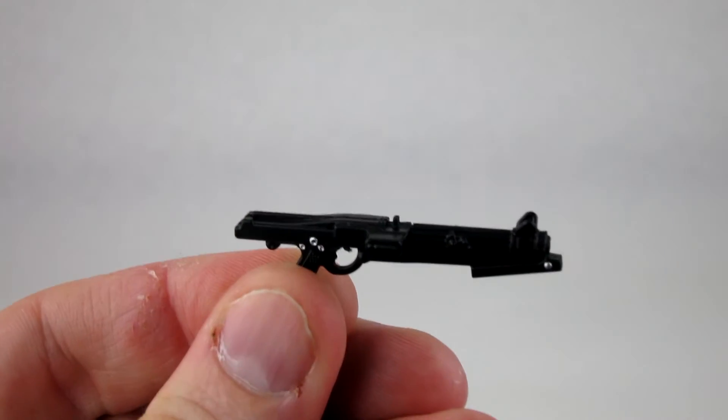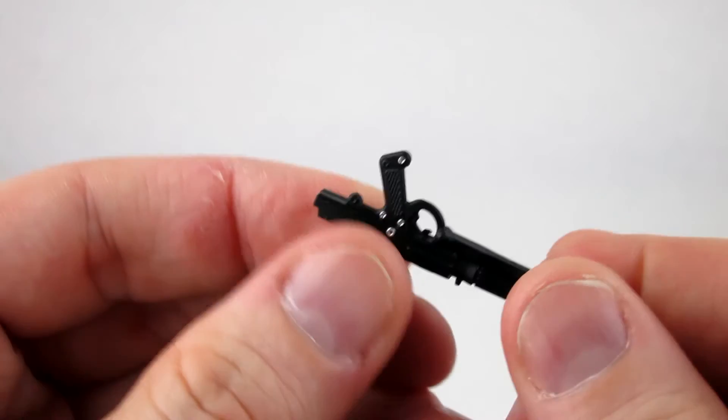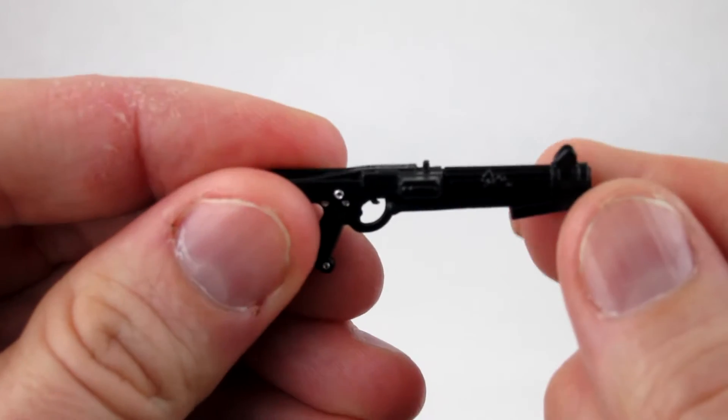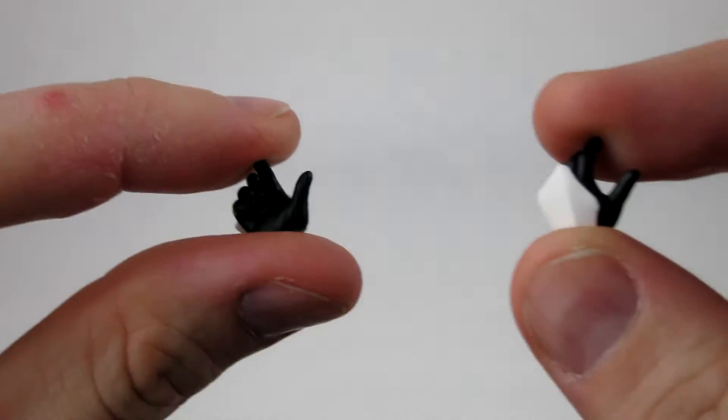It also comes with the smaller DC-15S blaster carbine, and you've got the same silver paint accents on the handle as well as on the tip of the gun. Both guns are really nicely sculpted with some great details, very cleanly done, and there are really no issues on either paint or sculpt.